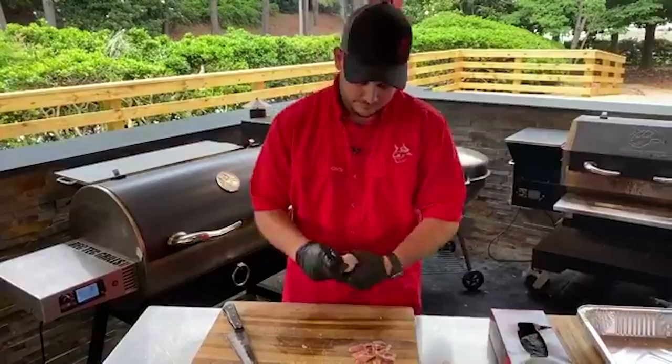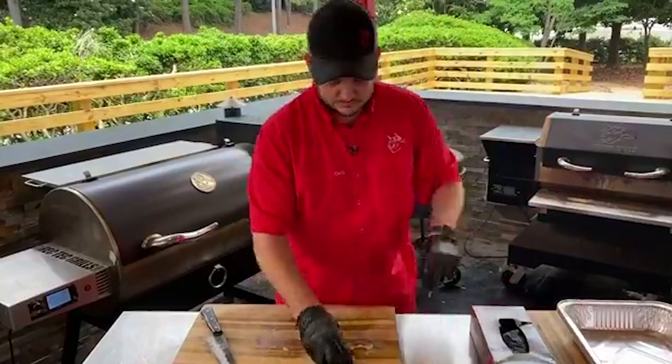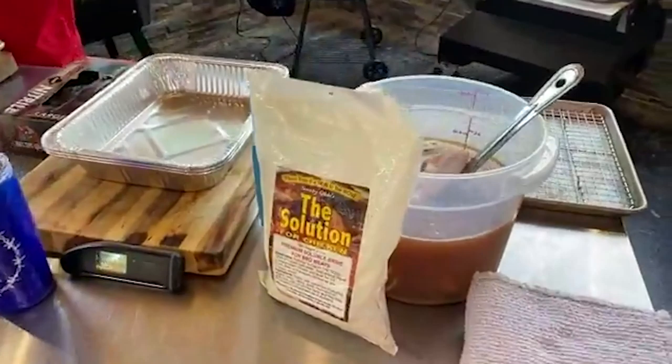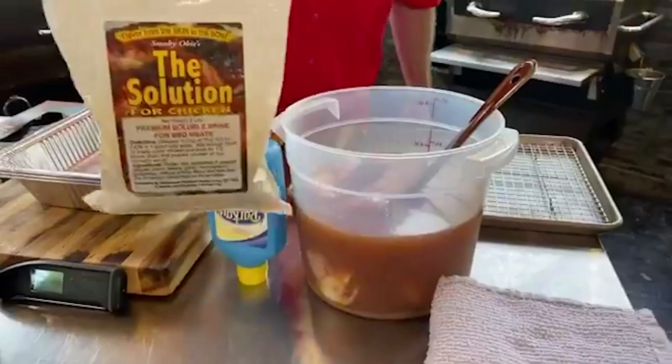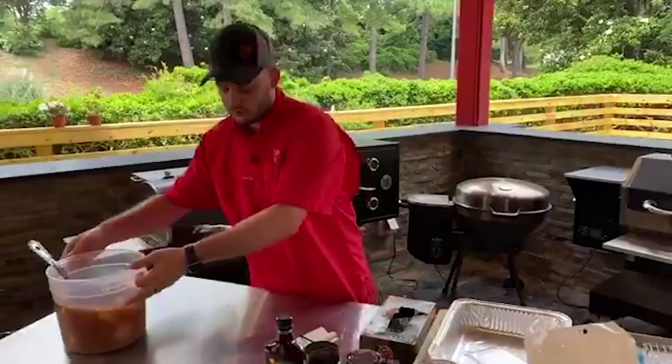Normally we would let this marinate for about an hour or two. You're going to let that marinate for right about an hour, hour and a half, give or take. All that was in that brine is just that solution and water — it's just a half a cup of the solution per one quart of water. I actually doubled it because we had a little bit more chicken, so I did one half cup to two quarts of water.